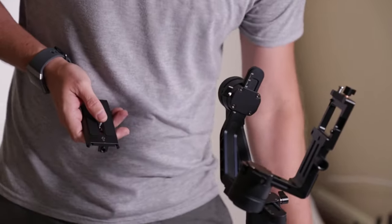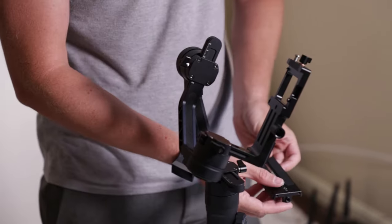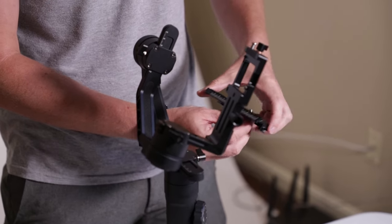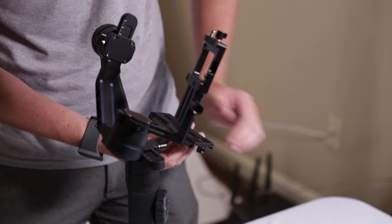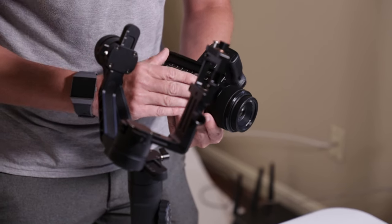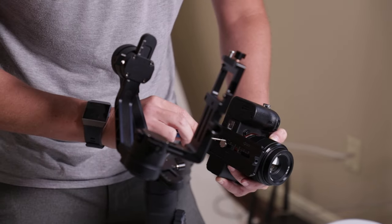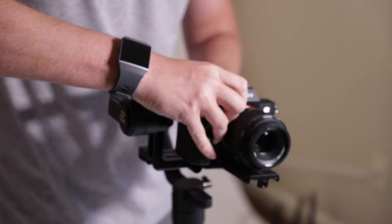The first thing you want to do is get your plate on. Depending on how heavy your actual camera body is, it depends where you want to put your camera on the plate. A heavier camera, you're going to put the plate more backwards; a lighter camera, you'll put it more forwards. Because this camera is super lightweight, we're going to put it more towards the back just to show you what happens when you do that.